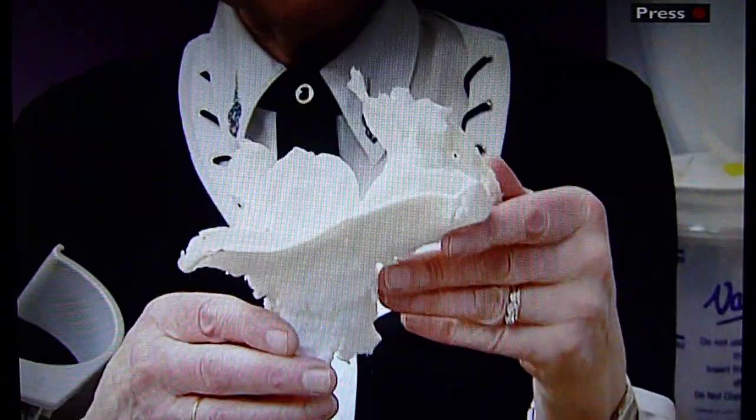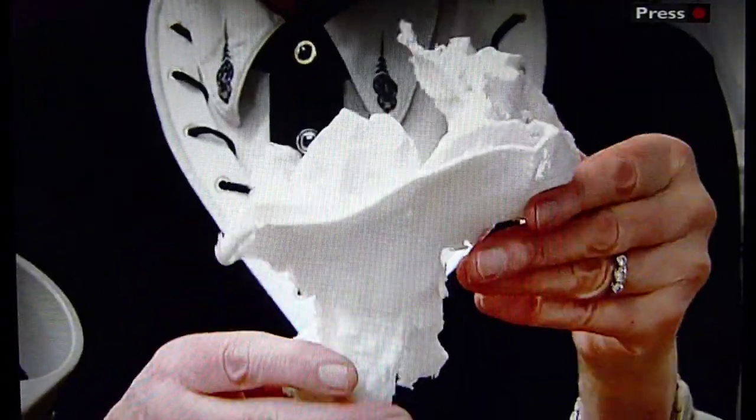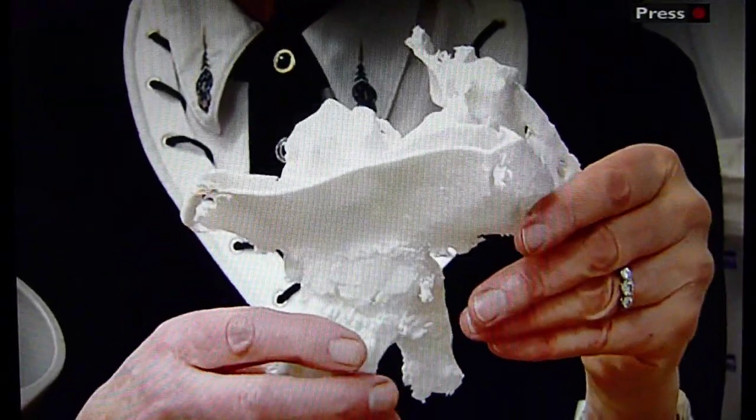Imagine you've held your own pelvis before. Models like this one are used to help plan out complex surgery. Often what's said is once you've used a physical model, when you get into the operation it's like you've already been there before.